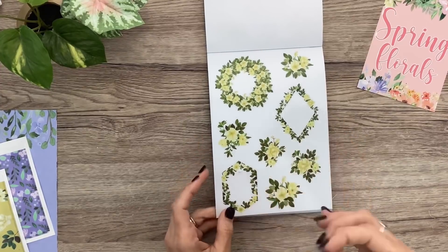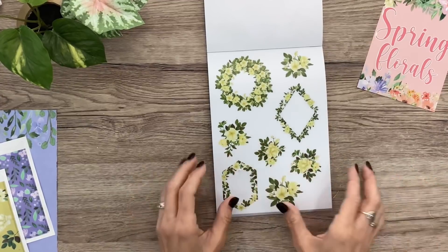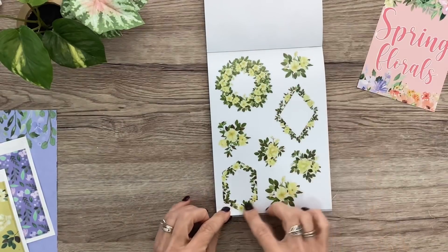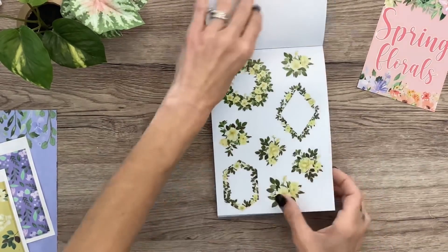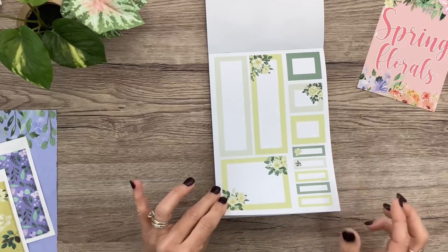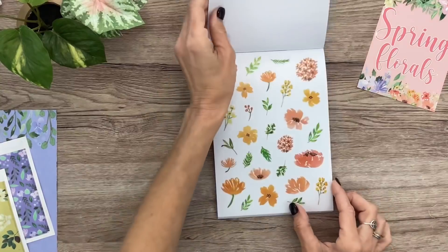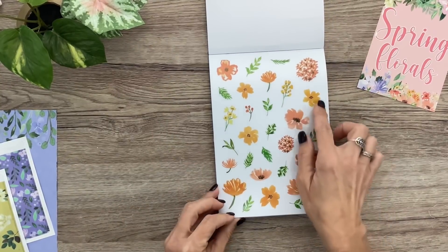Those are the two pages of larger blooms. Look at these boxes — she does an actual box where the middle is clear, cut out, so you can lay it down on your paper and what's inside can be your functional box. There's a round one, a diamond shape, and another shape. Some more clusters — so two pages of that. Beautiful boxes, I love this color combo, so pretty and sophisticated.